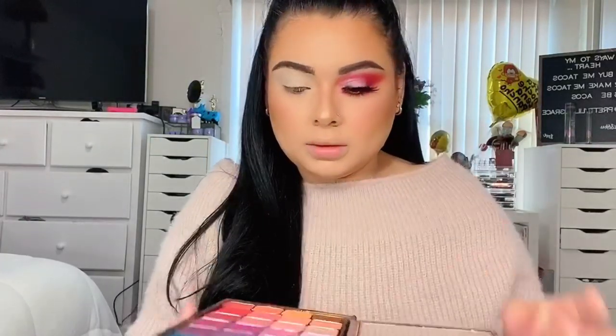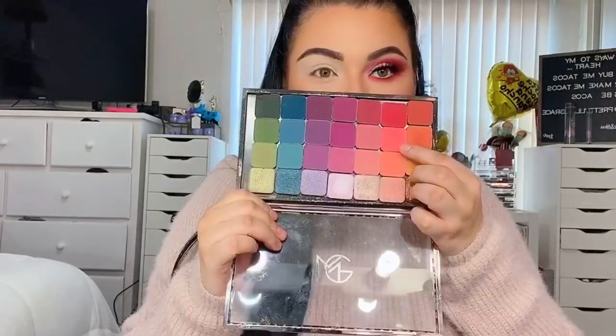Today I'm using the Makeup Geek eyeshadow palettes and I will link them down below. I do have a discount code for some money off if you guys are interested in getting a discount on Makeup Geek eyeshadows. This video is all about Makeup Geek shadows.